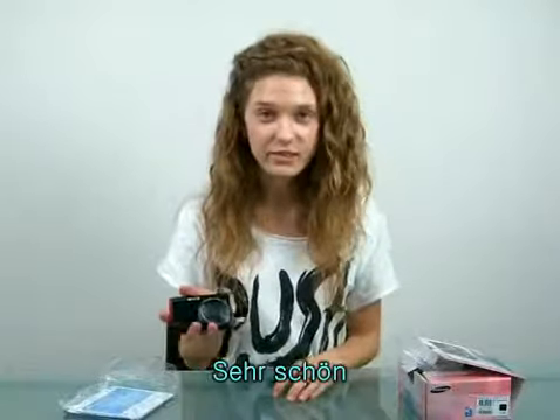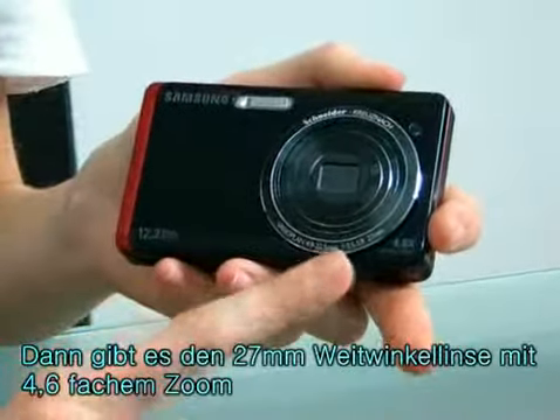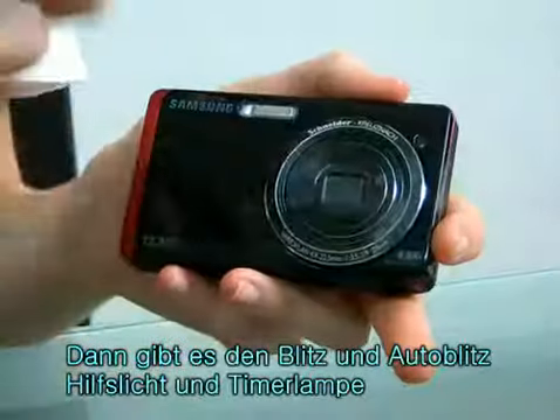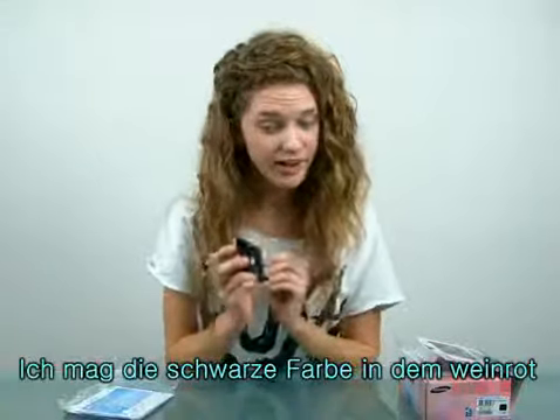It looks nice, doesn't it? Very compact in size. 12.2 megapixels, Schneider lens, and there's a 27mm wide angle lens with 4.6 times optical zoom. There's also a flash and an auto flash assist light and timer lamp. I like the black body color and the red line.